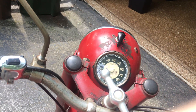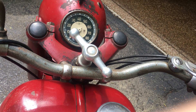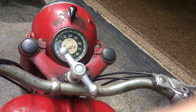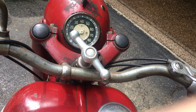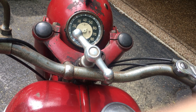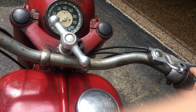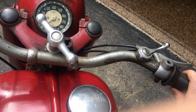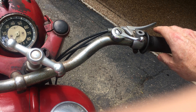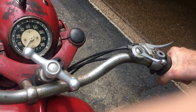Start the bike, let it warm up, then turn the choke off. You can tell when it's ready to idle — the engine settles into a smooth, stable idle.